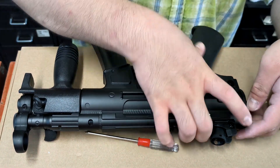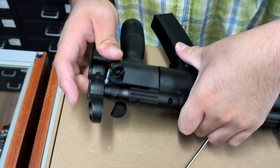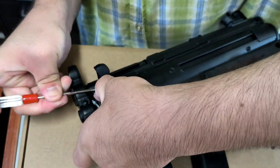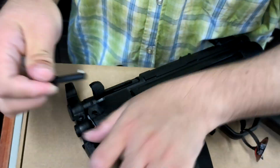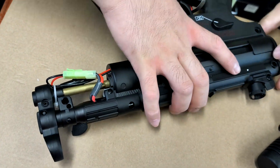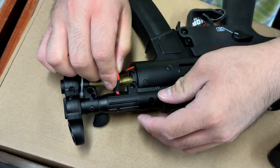Alright, so if you want to take it apart: unpin, unpin, unpin, unpin. Okay. Remove handguard, remove backplate, unplug. Done.